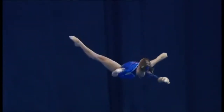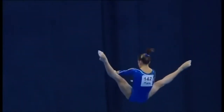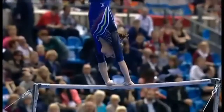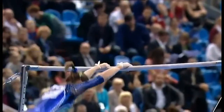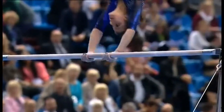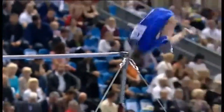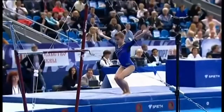Look at that — the kachev, pointed toes, plenty of height. Great catch. And you can see the difference in grip — it's quite a different grip without the handguards on.